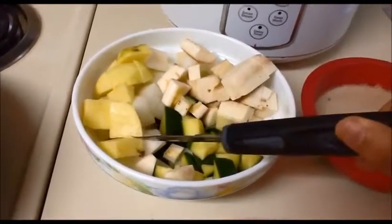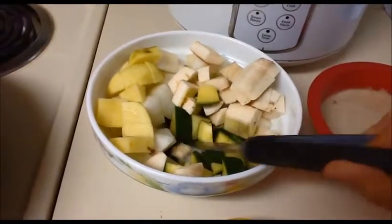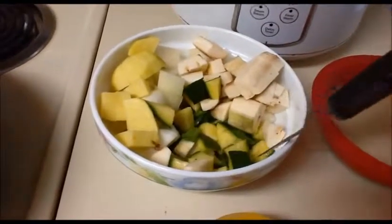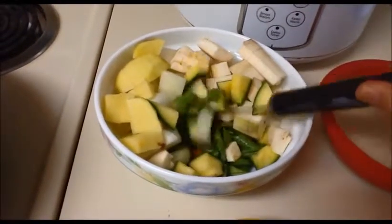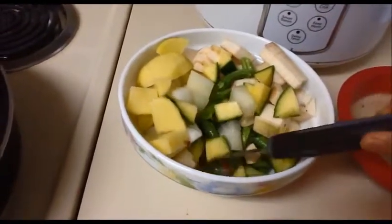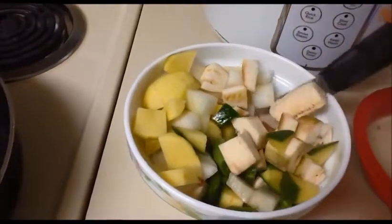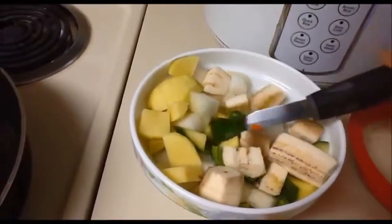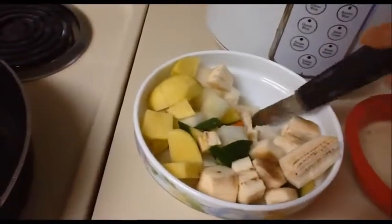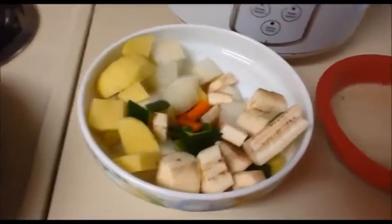Cut the potato into small cubes like this. We also use one raw banana, mango, winter melon, green beans, and some carrot. If you have eggplant, you can add it, or if you have drumstick, you can add drumstick also.